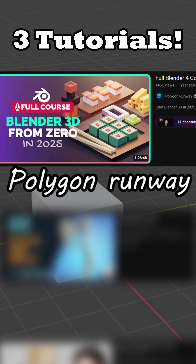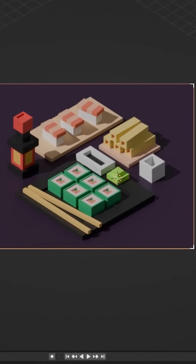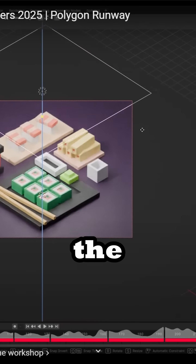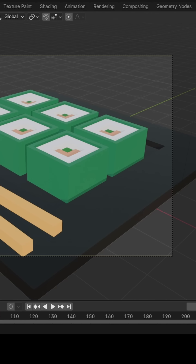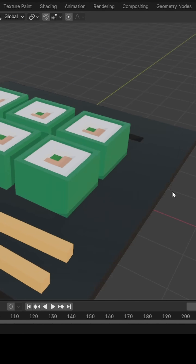One: Polygon Runway. This tutorial stood out for its unique style and simplistic look. It was a short and fun tutorial that explained the fundamentals quite nicely — an excellent refresher. Also, why did nobody tell me about isometric camera mode? It looks so good.